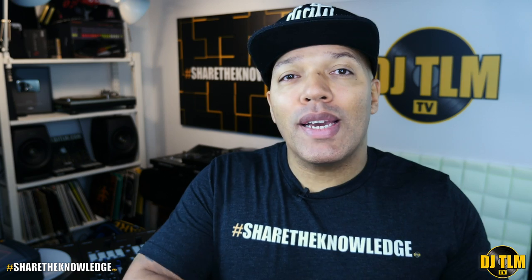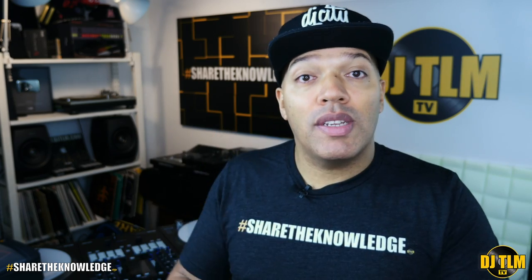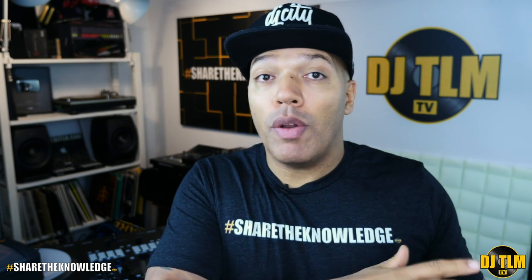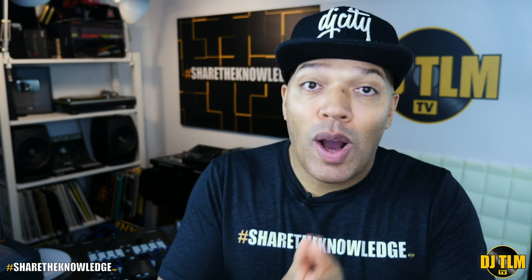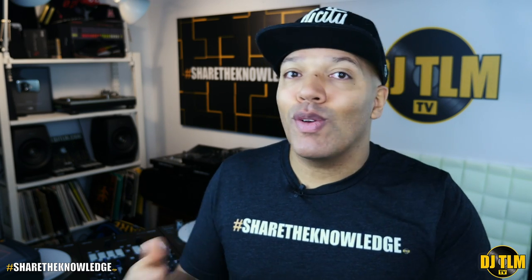I'll think about making a new cue point video to explain it again. But if you go to DJ TLM TV, go to the channel page and search for cue points, you'll find the videos already made about cue points. I have a video on how to make cue points, and even a video showing how you can make a cue point with stickers using real vinyl. So I have some material about that on the channel already. I hope that helps you out — have fun practicing, and while you're practicing, set those cue points.